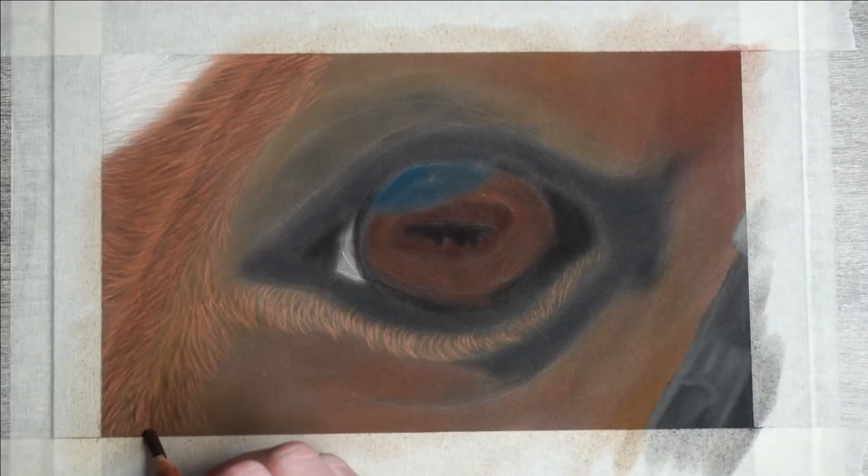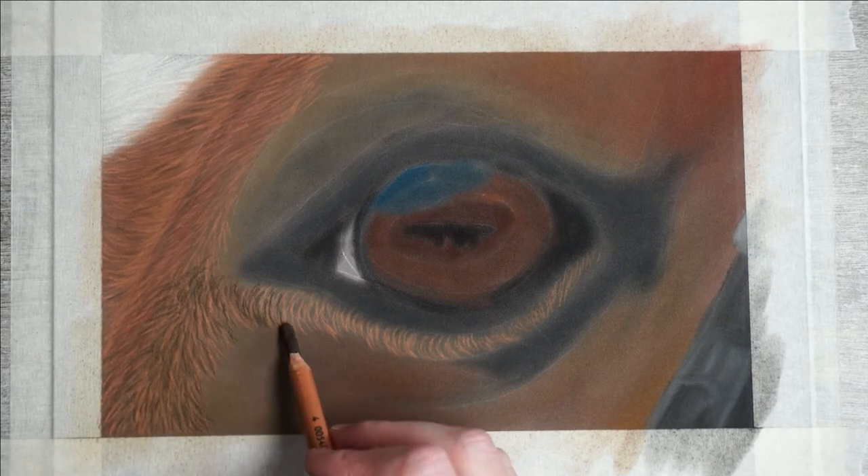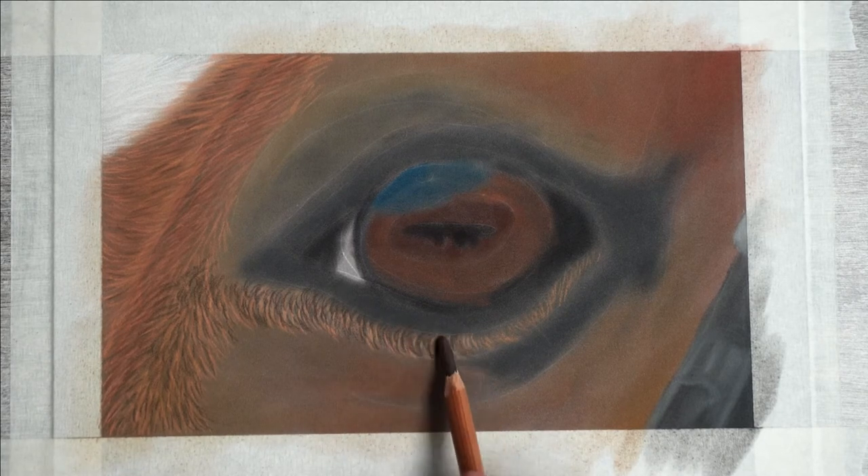Just like what I did on the left side, I'll also add in some dark strokes to darken it up a bit. But since I'll be adding quite a few, I'm using a dark brown instead of black — otherwise it would be too harsh.